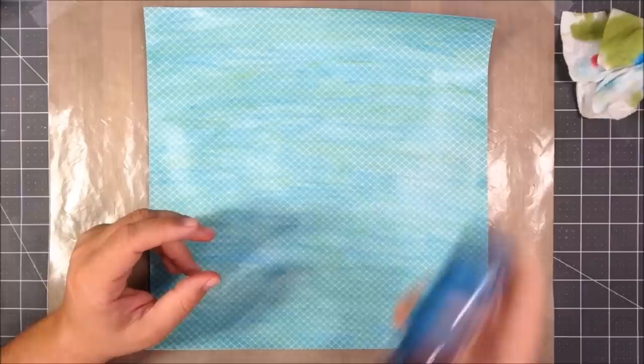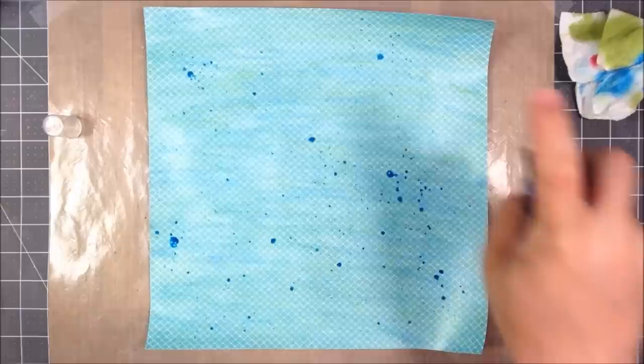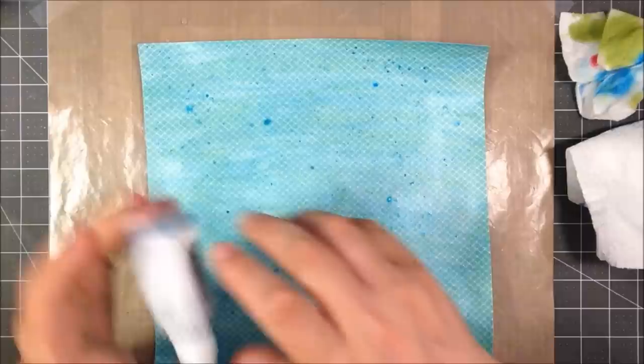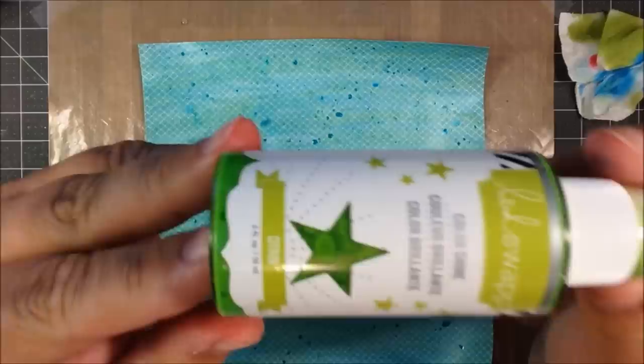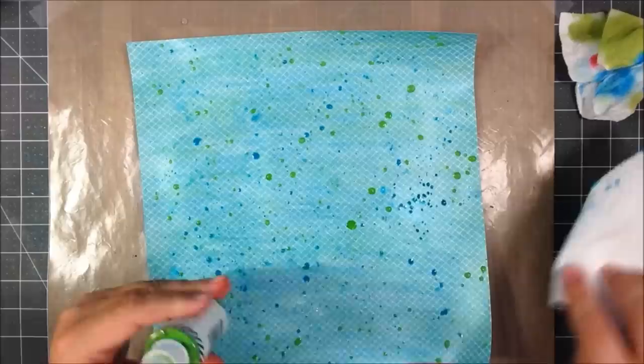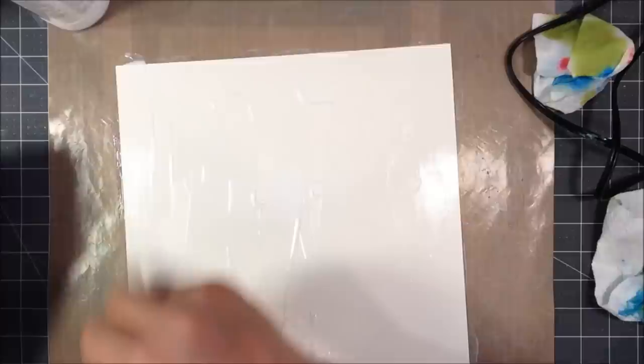Moving on to some sprays. I'm going to use a combination of Lindy Stamp Gang, Heidi Swapp, and a little bit of Delusions in blues and greens. Doing a mixture of actually spraying them and splattering them — staying in the blue and green family, just building up some layers and adding dimension to the background. I'm not going to do a whole lot of other things to the background itself — not stamping, and I wasn't even going to do any embossing, but I do some later on.